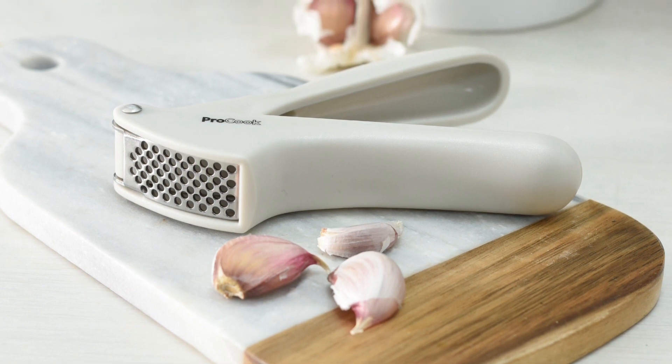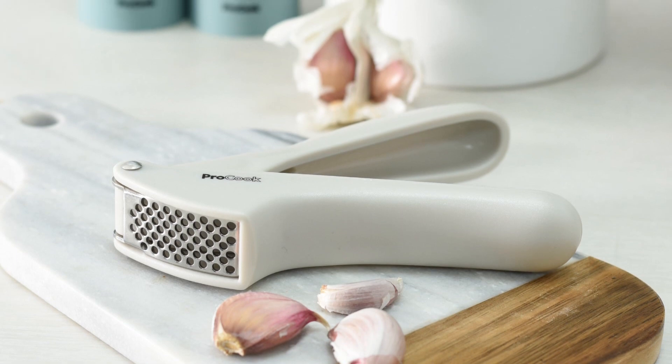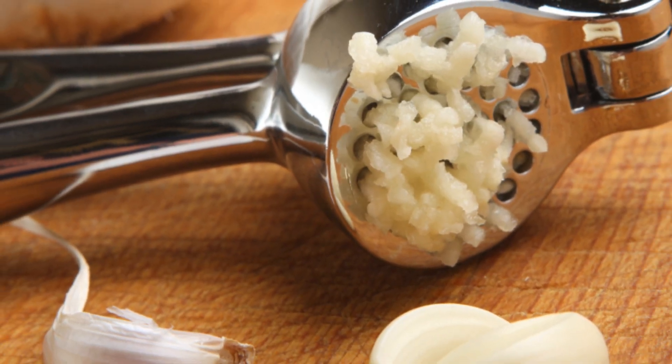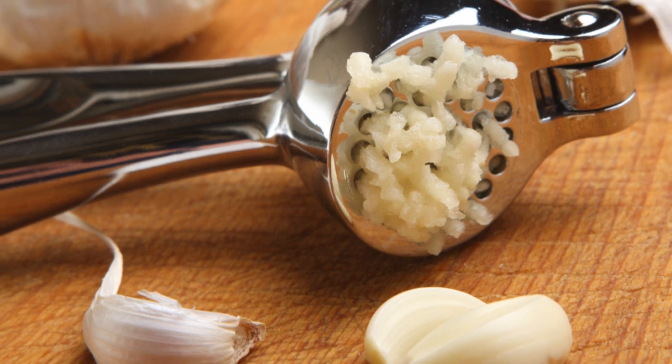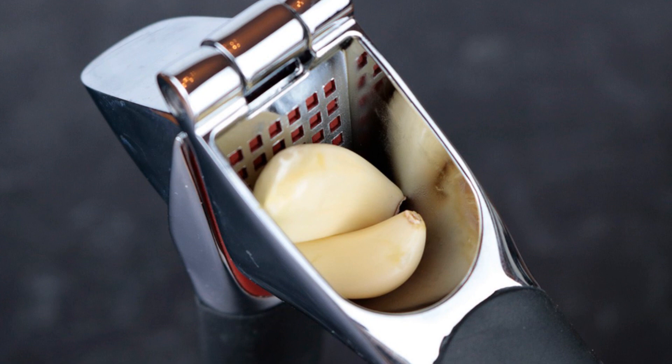A garlic press is an essential tool for every kitchen, saving time and effort on garlic preparation, while ensuring even, mess-free results. In this video, we're excited to introduce you to the top 5 garlic presses that will transform your cooking experience, making it easier and more flavorful.